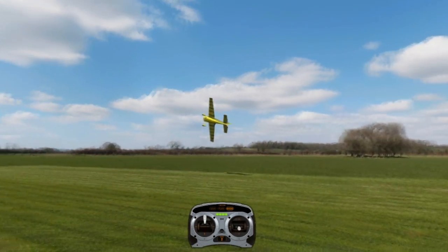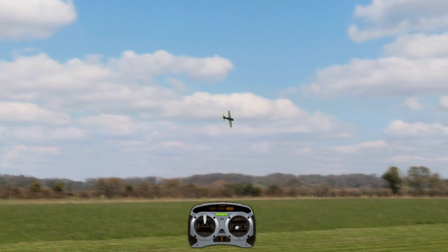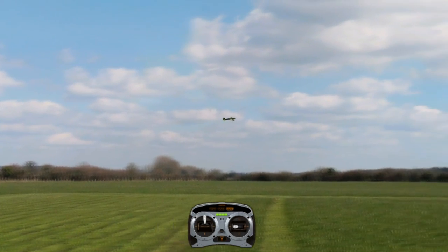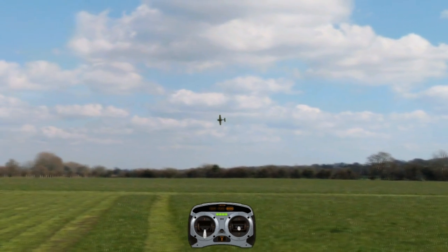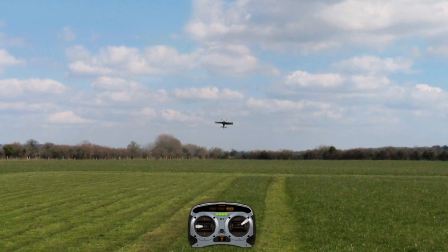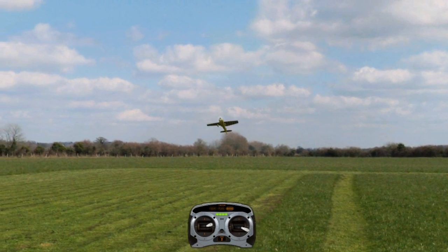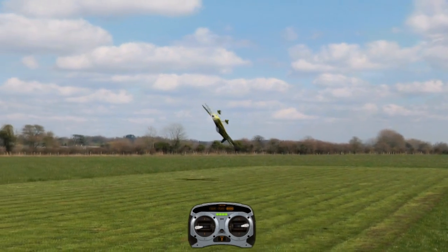After you get proficient at three rolls, go to six and then repeat the process. As soon as you get used to rolling constantly with six, then we're going to want to never stop — just come down and keep rolling. What you're going to want to do next is maintain the same altitude and straight line, as that's going to keep your rolling harrier looking very nice.